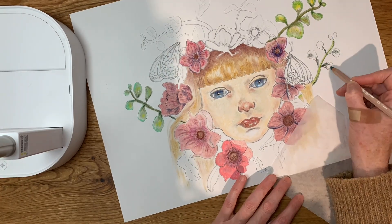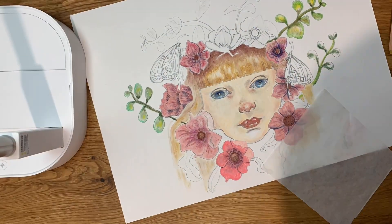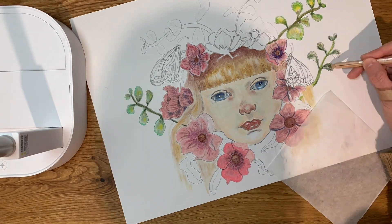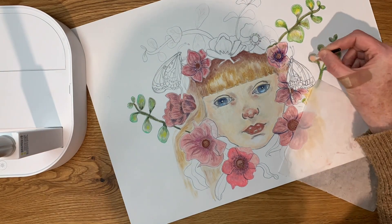I'm really enjoying the Caran d'Ache pastel pencils. They are very buttery to use, the consistency is quite chalky, and I'm really enjoying them thus far.